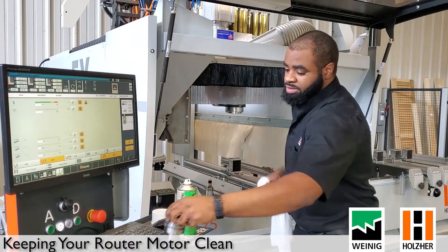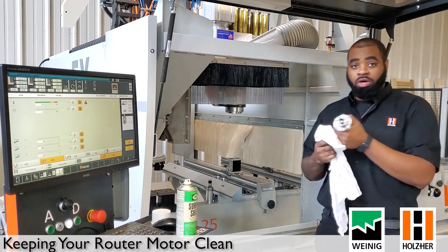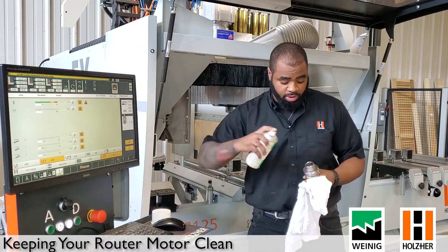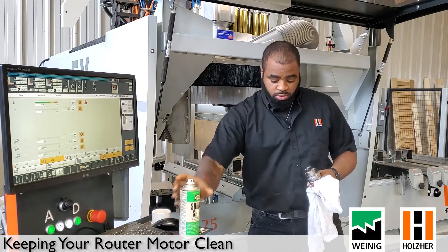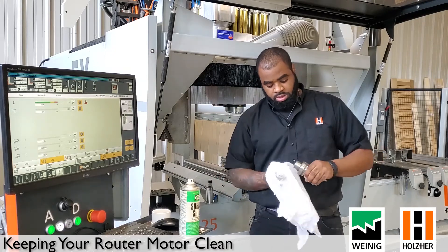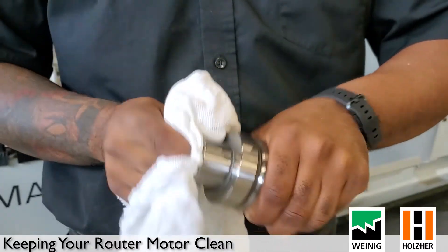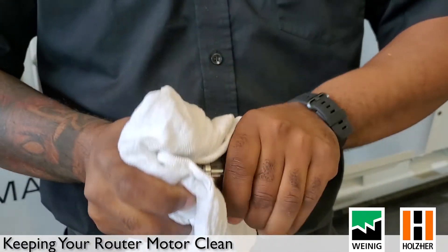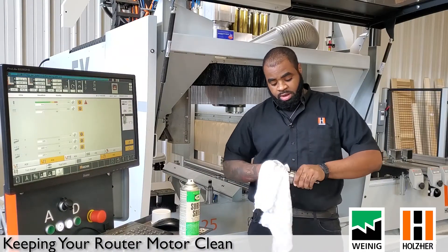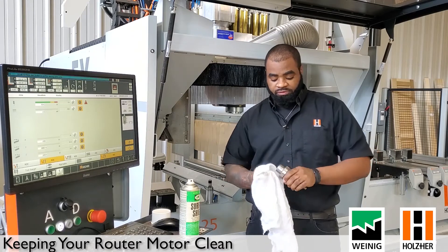Once you have the router clean, take a look at your tool. At the top of the cone, go ahead and spray it down as well. Do a nice wipe on the top side of the cone and on the inside too. This is very important because this is where the gripper fingers on the router motor grab the tool. If this is dirty, it can give an inaccurate reading to the router and you'll have issues with the machine not seeing your tool properly.